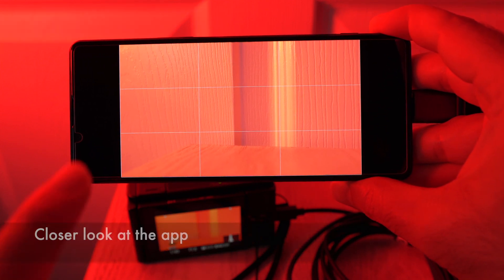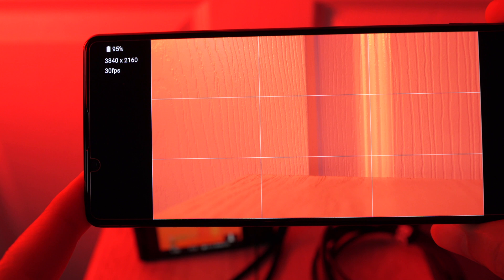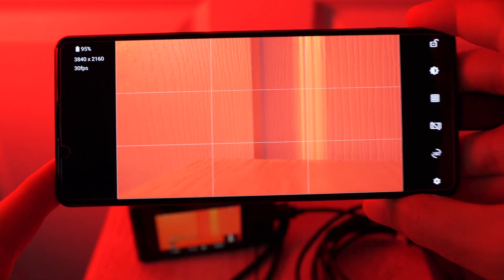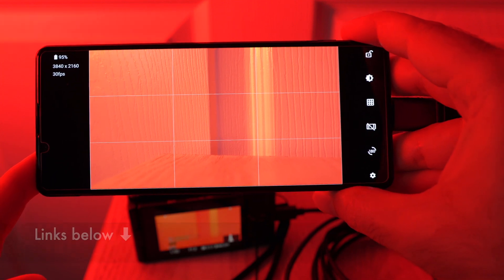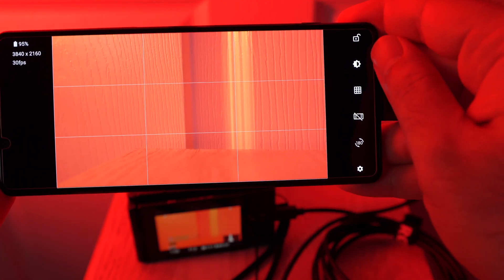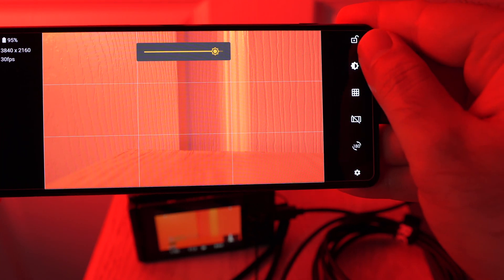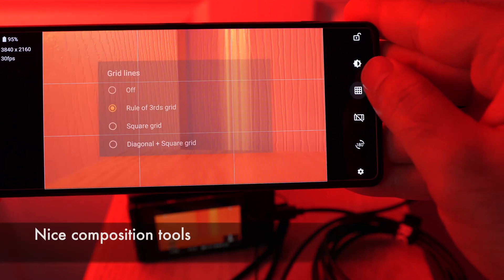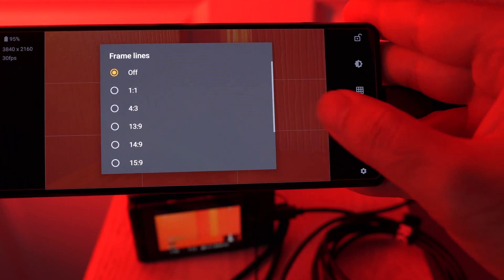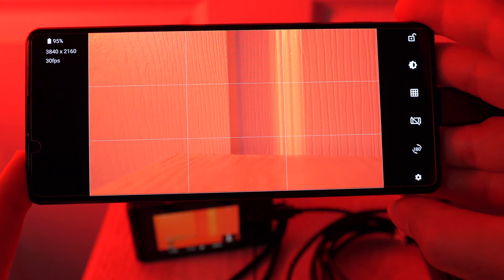Right now the app is hiding all the controls — all we have to do is touch the screen to show them. On the top left, we can see the display, which is showing us a 4K image, which makes sense because I'm using a 4K capture card. Obviously, if you're using something different, the output will be different. On the right, we have options to lock the controls or change the brightness of the display. We have the grid showing as well as an option to add frame lines. We can also rotate the image.